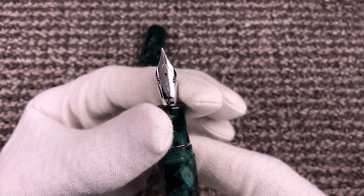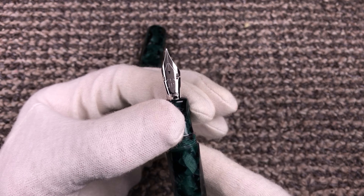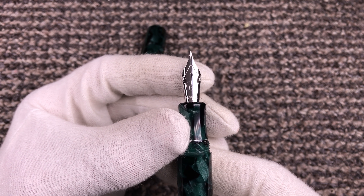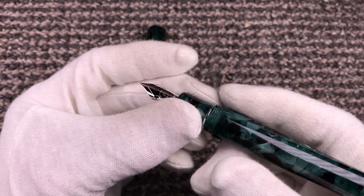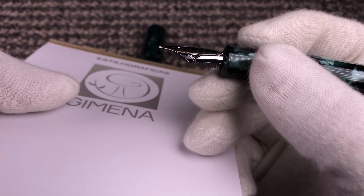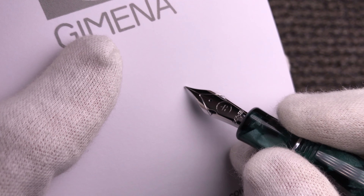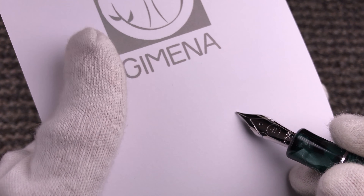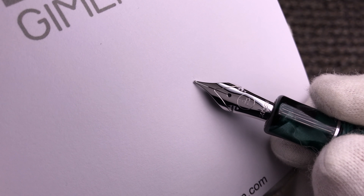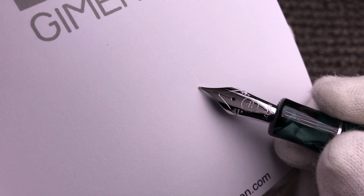This nib is a Jowo size 6, 14 carat, and now we have it with our own brand FP Nibs, available in extra fine and fine. We can also regrind it to double and triple extra fine. To show you how much it flexes, I have a sample here measured with a gauge — that's about 0.4 millimeters, the opening gap.